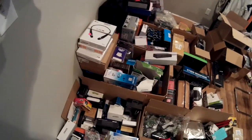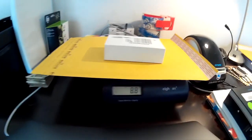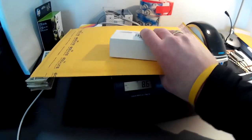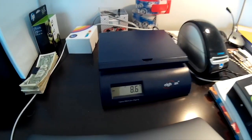I'm going to box these up and show you what I do. The mouse is nine ounces, so that will ship first class no problem.